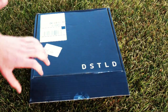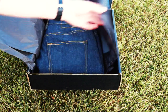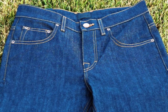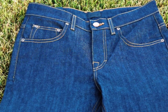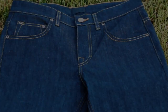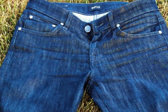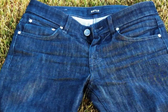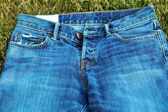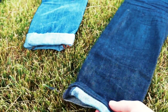My new raw denim from Distilled - that's what it looks like when you open it from the box. On the right is my new pair of Distilled denim with timber stitching, and the one in the middle is my old pair, about five months old, with gray stitching but otherwise the same material and fit. Over here on the left is my Abercrombie, just so I can give you guys a little comparison.